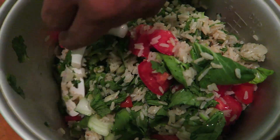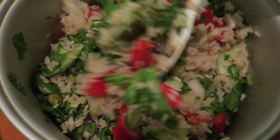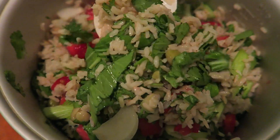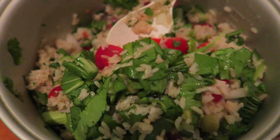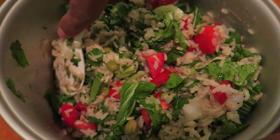Schmeckt gut. Jetzt gibt es zum Abendessen Reissalat. Dafür haben wir natürlich Reis gekocht und dann noch Pak Choi reingemacht, einfach roh, als Salat. Dann noch eine Handvoll Koriander, grüne Erbsen, Zwiebeln und Tomaten. Als Dressing einfach ein bisschen Salz und Limette.